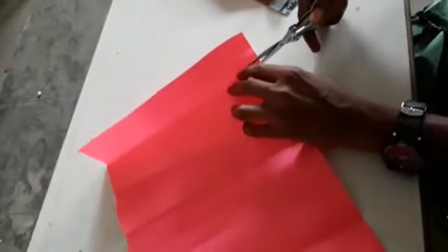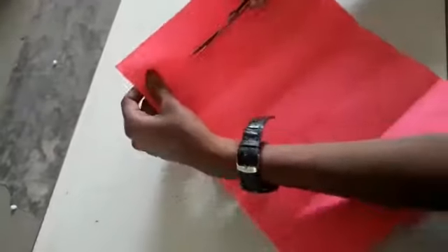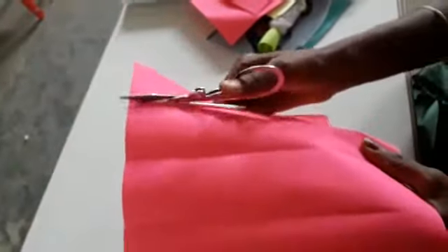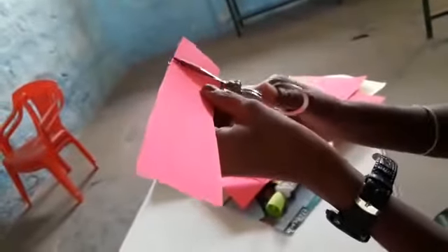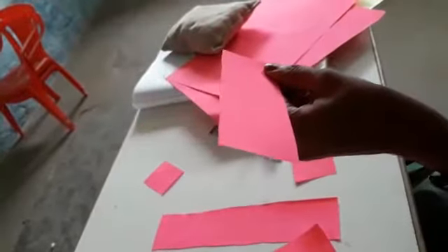After, we go to cut the paper. If you handle the scissor, you should get help from your parents. Carefully handle the scissor. Take one paper and cut it in a square shape, like this, into a square shape.